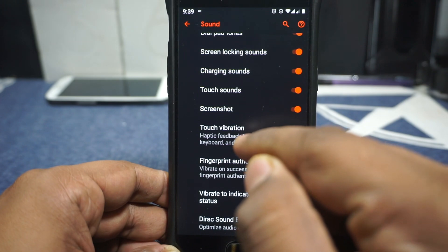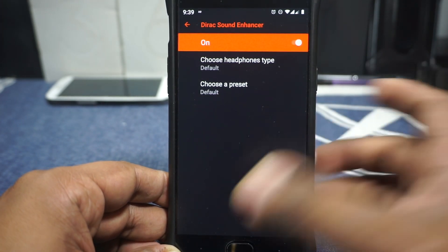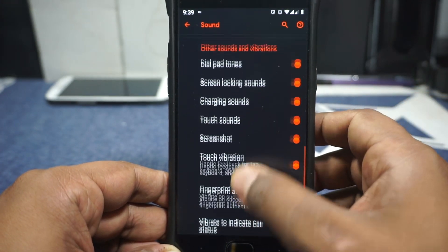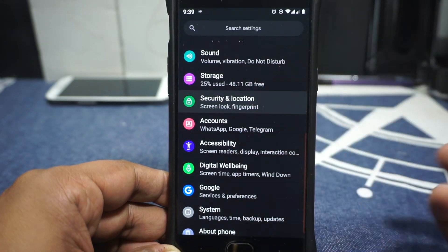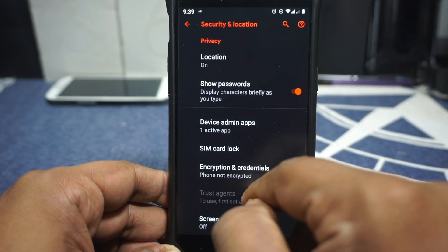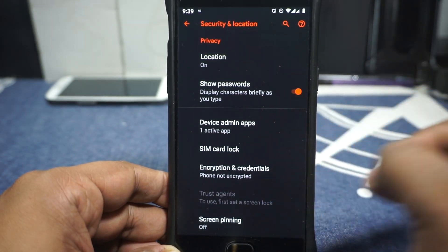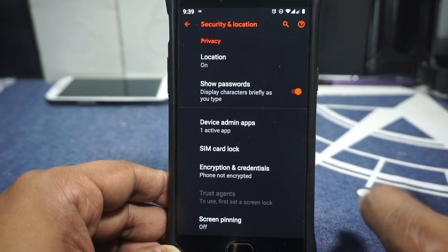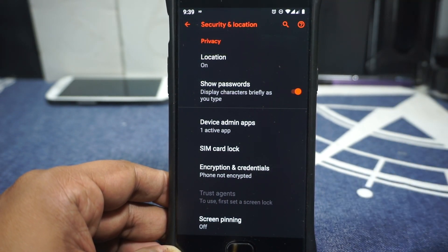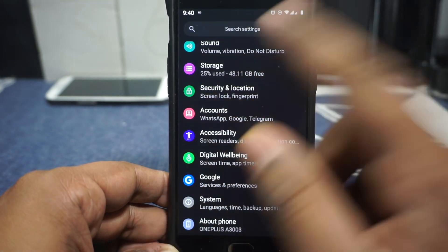Fingerprint authentication vibration can be enabled or disabled. It does have Dirac sound enhancer, which is pretty cool — personally I don't use it much, but it's available. One thing to mention: I'm on a non-encrypted device. The XDA thread still notes an issue with encryption, though I've heard people using it on an encrypted device without issues. Personally I haven't tried it, so just keep that in mind.